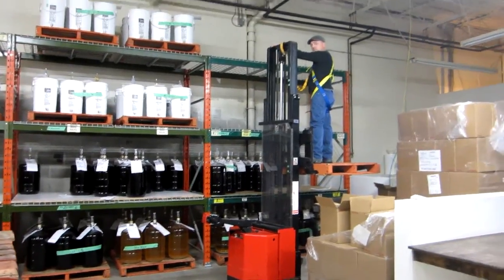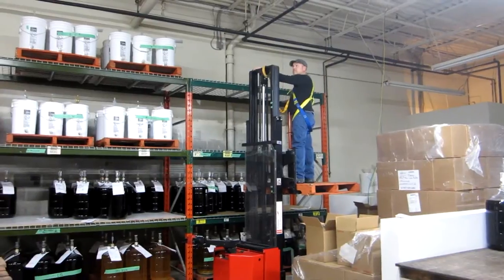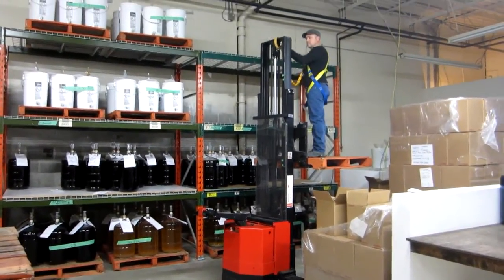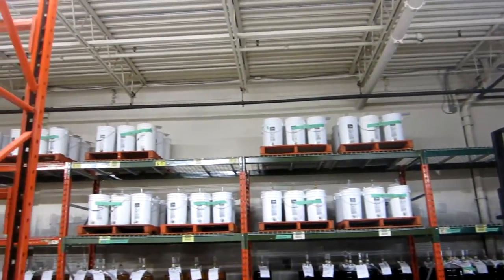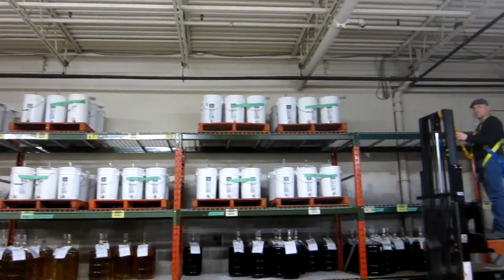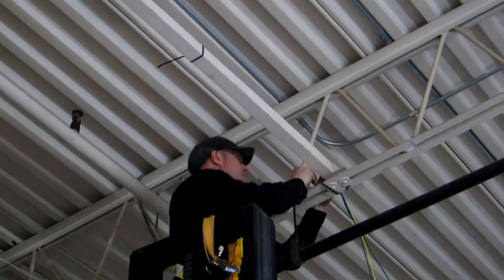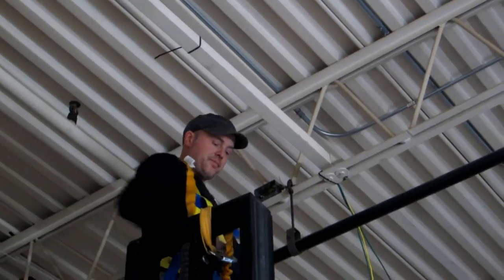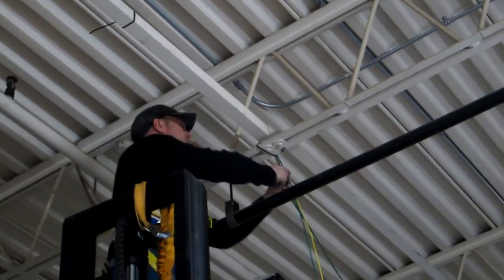Here we are on the installation, just starting to run the cables. The customer fortunately has a lift that allows us to run the cabling up through the rafters — a lot easier than if we had to use a ladder. Just strapping up all of the cabling now, and the cable is strapped up to the beam there, up and out of the way — strapped up and clean.